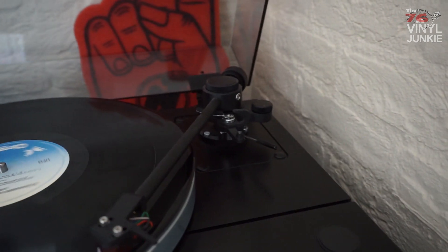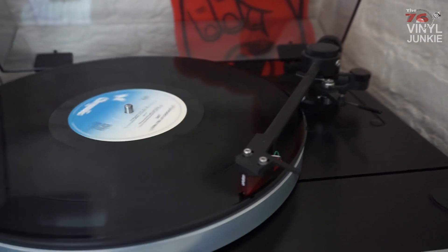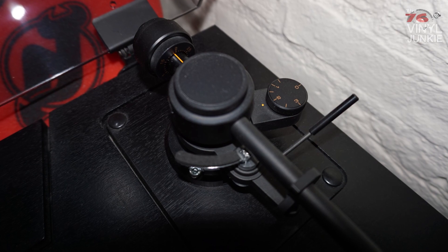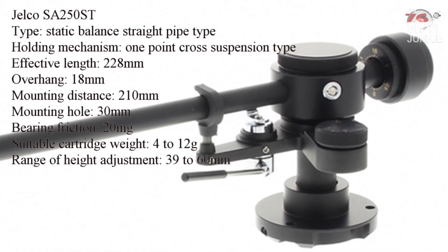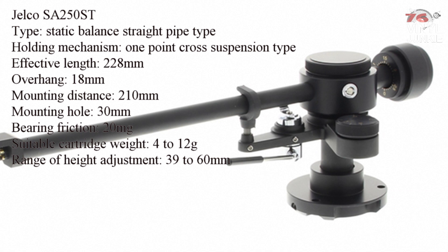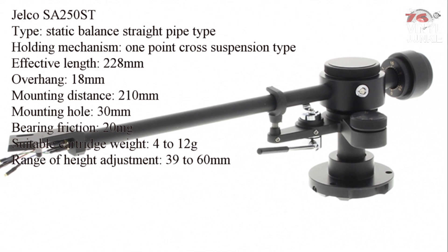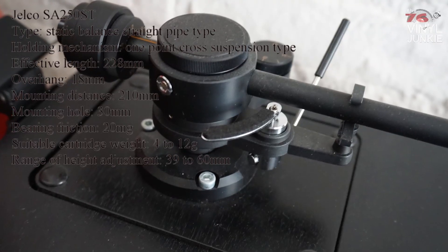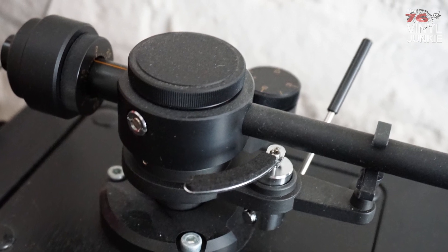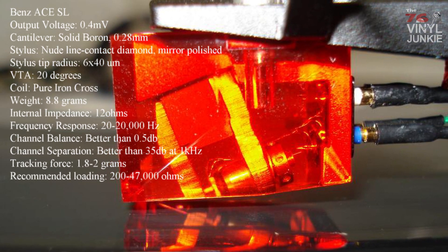On the TD321 I placed the Yelco SA250ST tonearm. Since this turntable did not come with a tonearm, I placed this one. It's a straight-shaped arm and not an S-shaped arm like on the QL7, and it also does not have a removable headshell. Specs are a little bit different than the non-ST version, which is an S-shaped arm, but it's still a high-end arm. It's a bit shorter than an S-arm, but it has all the options you'd want — like vertical tracking adjustment and adjustable height, which can be very important for an aftermarket arm. The arm came with the Benz Ace SL cartridge, which was old traded stock but still had a couple hundred hours of lifespan left.